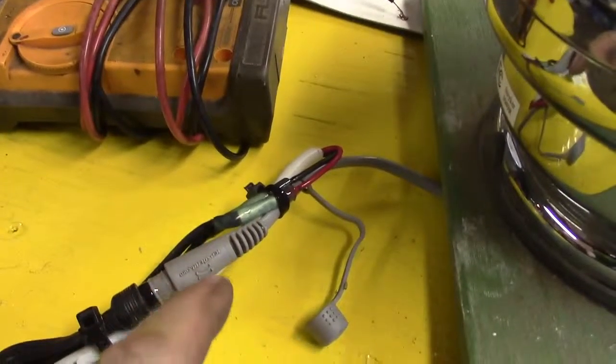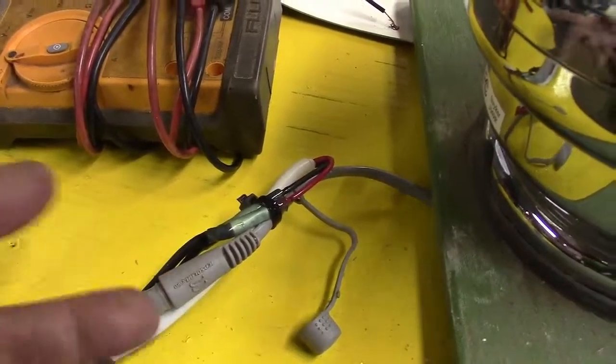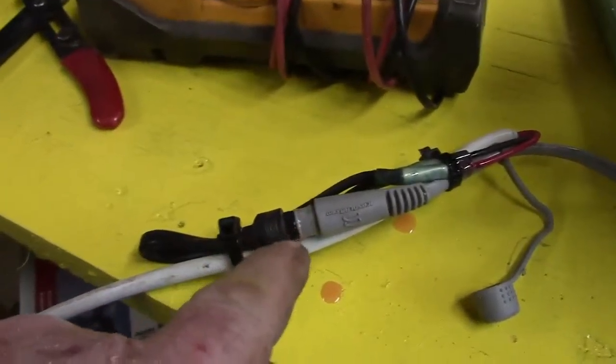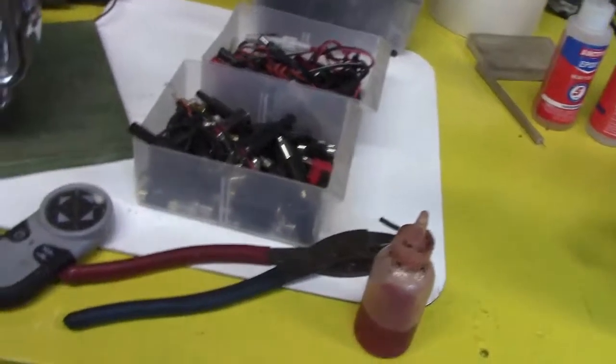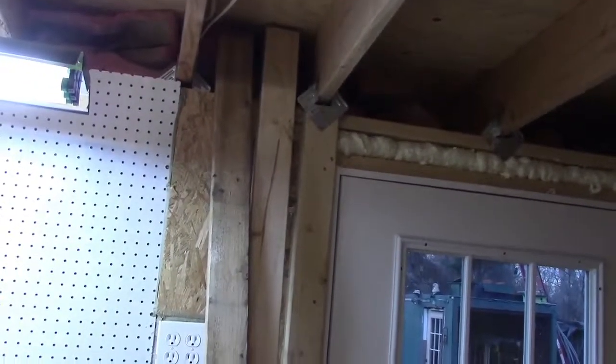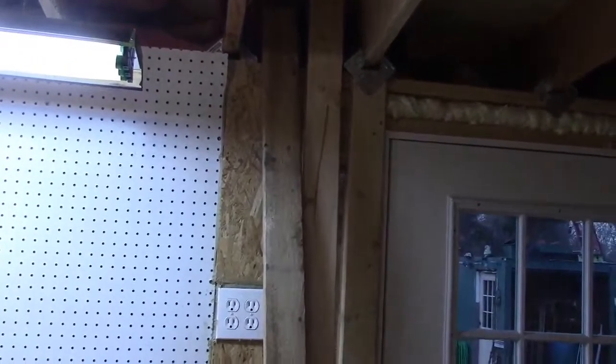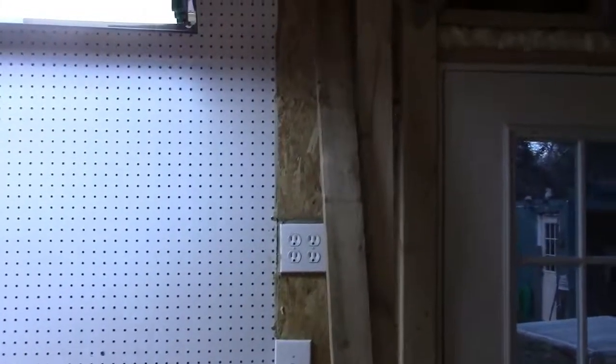I connected it with heat shrink epoxy butt connectors and put in a strain relief tie on both sides, so it's not going to pull on the plug. The plug has got a little sealant spray oil and some sealant in there so I don't have to worry about that, but I can still get it apart if I have to. Now I just need to drill a hole, take out a piece of that insulation right there, feed the wire through — boom, and I'm done.